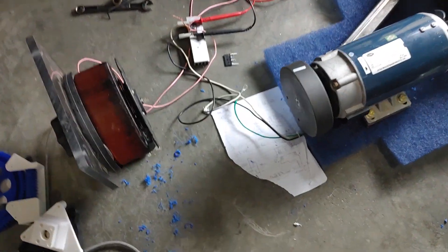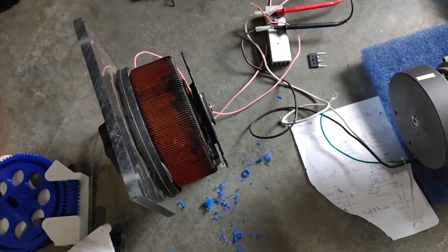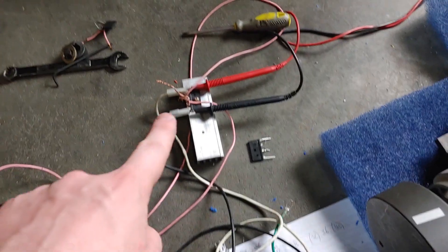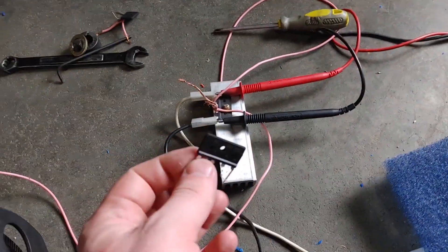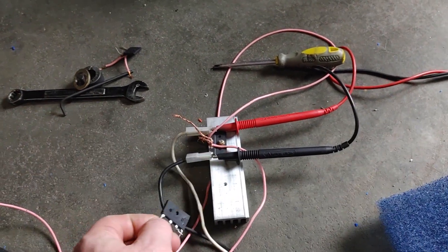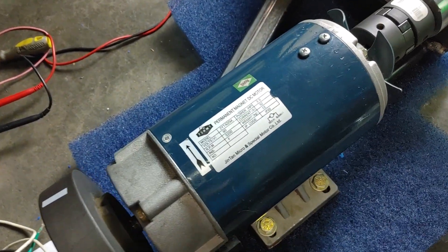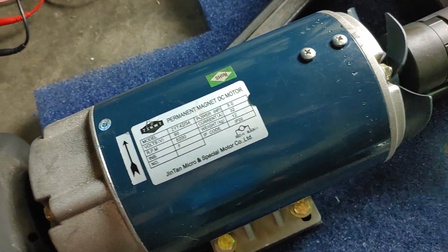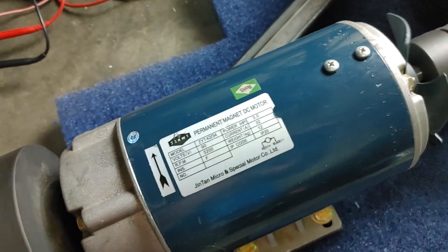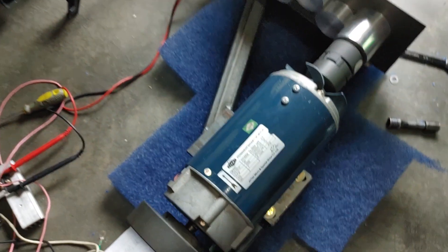Powering this is a Variac, which converts 110 volts in to 0 to 140 volts AC out. We then convert it to DC with this bridge rectifier — which is kind of undersized for this, I keep blowing these and just forgot to order some. That then powers the motor. I can theoretically get 200 volts DC, which works at about 11,500 RPM, but I'm going to limit that to 8,400 so I don't destroy my motor.